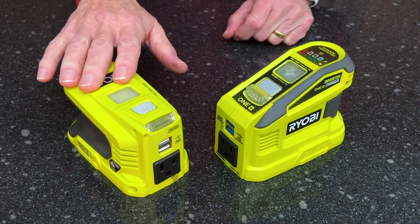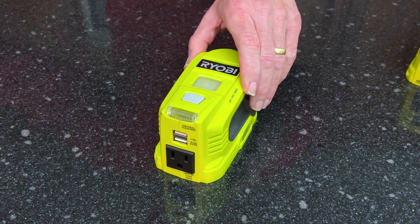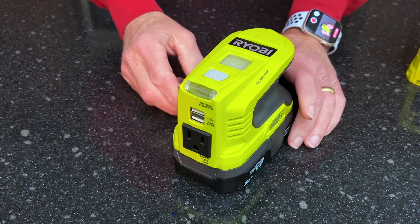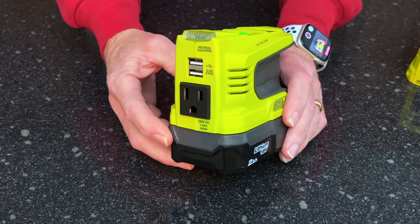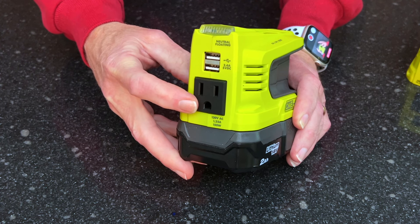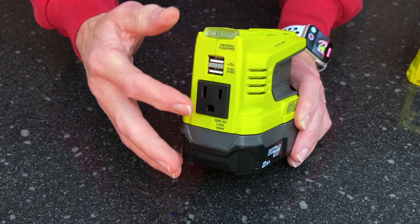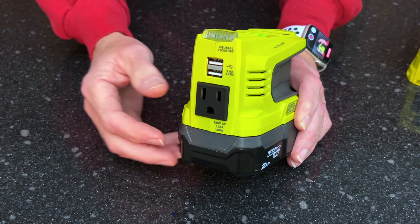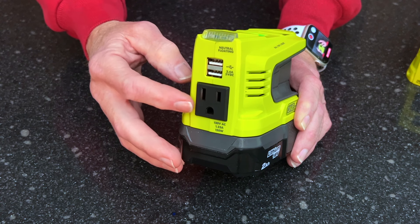Let's start with the RYI-150BG. You plug in your 18V One Plus battery, power it on, and now you have a 120V 150W power supply. You can power small hand tools, recharge your laptop, etc. How long you can supply power depends on the size of your battery. Putting a bigger battery on gives more runtime, but you're still limited to 150W.